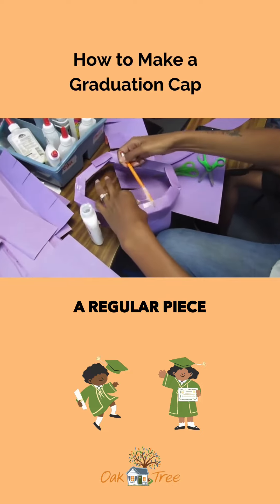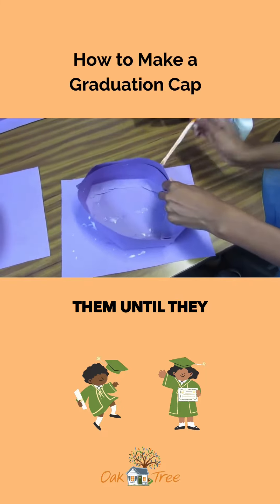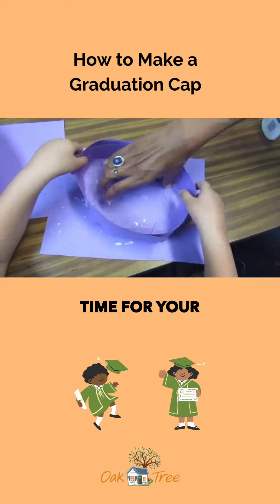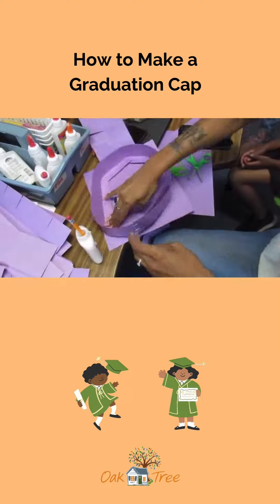Next you'll take a regular piece of construction paper and place it right on top. You won't be able to decorate them until they are dry, but this is a good time for your children to press down and be an active part in helping us celebrate them.